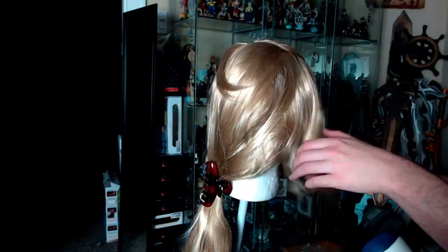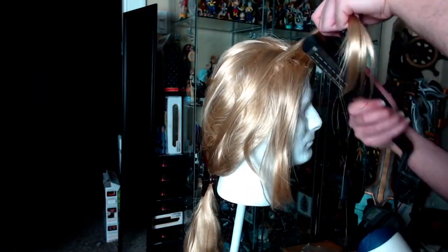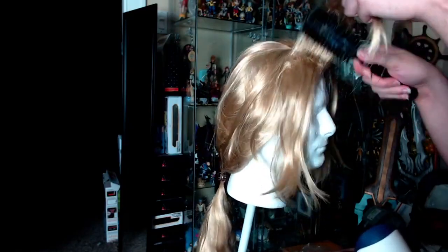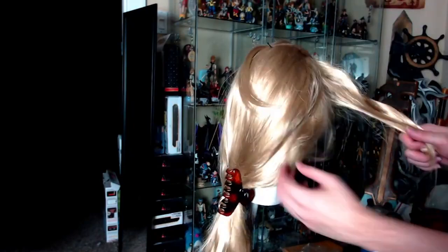Now let's do the same thing to the other side. This doesn't need that much teasing, but I wanted just a tiny bit of lift so it's not just flat against the wig when we start to braid this side. Same method: heat and then tease. Also, always remember to pin back the top section of the wefts — that will be the nice side that hides all the teased fibers.